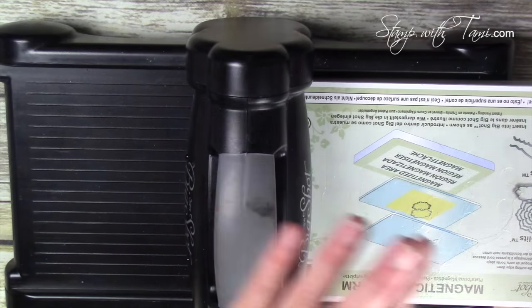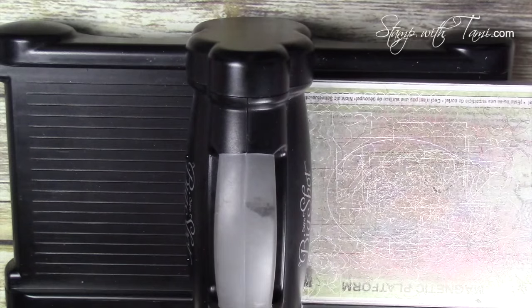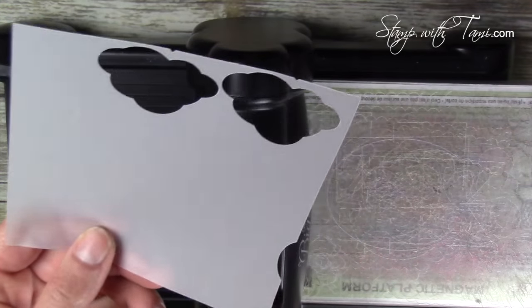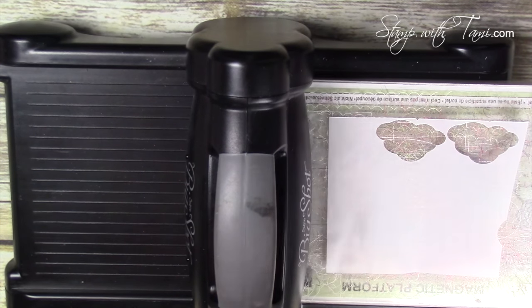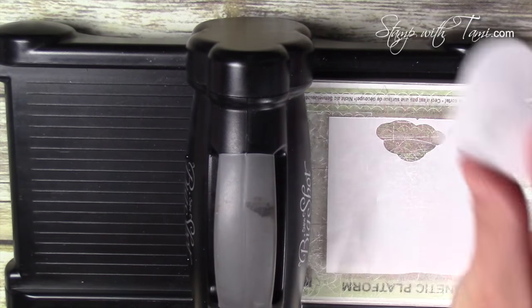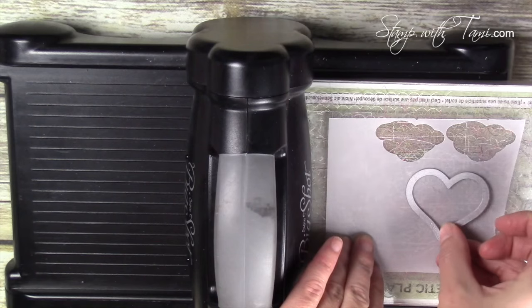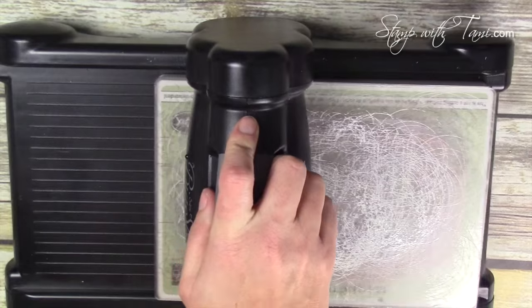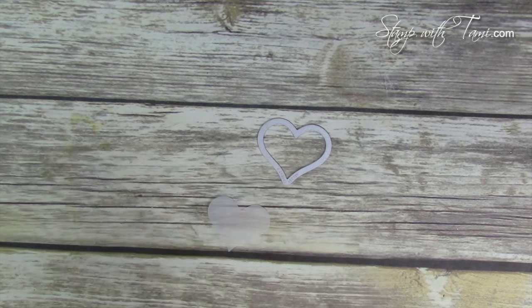I've got the Sizzix Big Shot die cut machine and the magnetic platform, both available on the blog. One cutting pad down — I'm actually using some scrap vellum because I want to be able to see through it. If you don't have vellum, don't worry, just cut your heart out from cardstock. I'm going to place that heart down on the vellum, cutting pad on top, and crank it through to cut it out. That just cuts out our vellum heart that we can now see through, which is going to make the next step pretty easy.